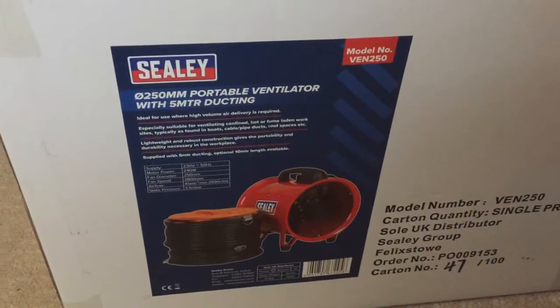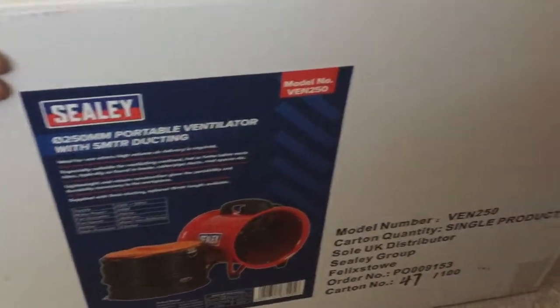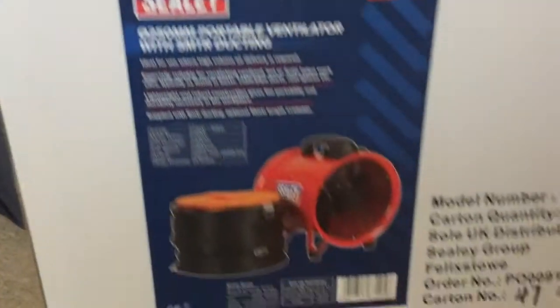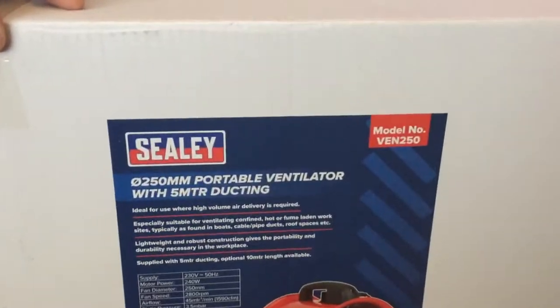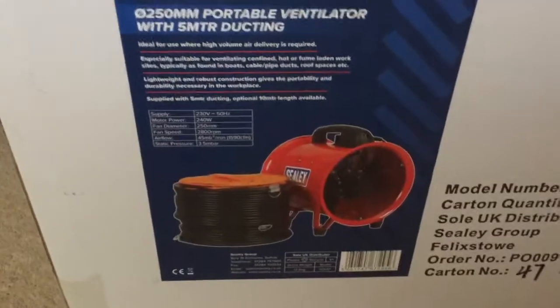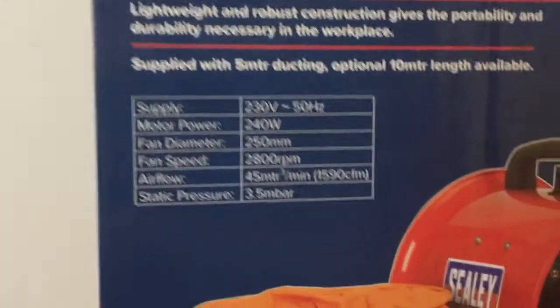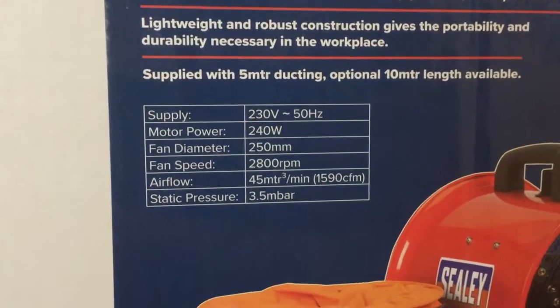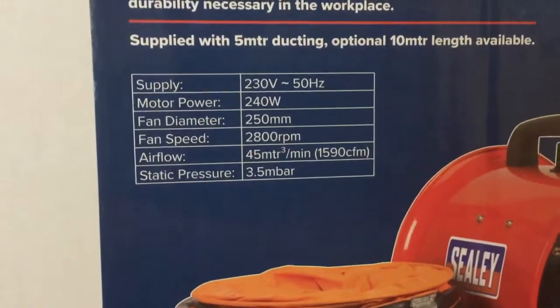Hello and welcome to another one of our product review and unboxing videos. Today we're going to be looking at this Sealy 250mm portable ventilator with 5m ducting — there are different size units available. This one is 250mm. The specs include a standard UK plug and 240 watt motor power, with a fan diameter of 250mm to match the ducting.